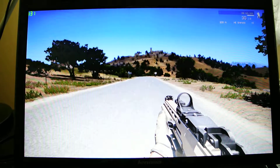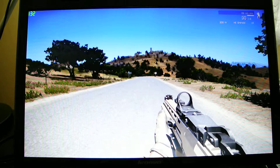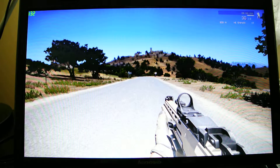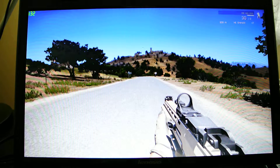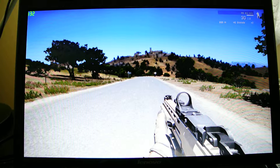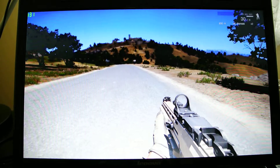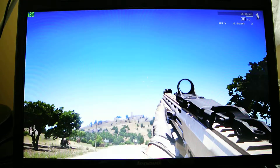Hello, good day to all you beautiful blood brothers out there in the world. As you can see today, we are going to test out the Arma 3 that got released a couple of days ago. We're going to see how it runs on our Lenovo G780, so this is going to be a Lenovo G780 Arma 3 test.